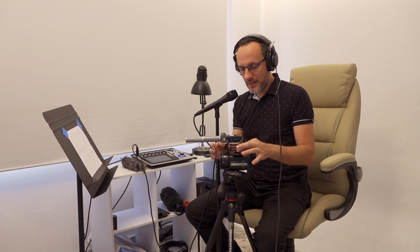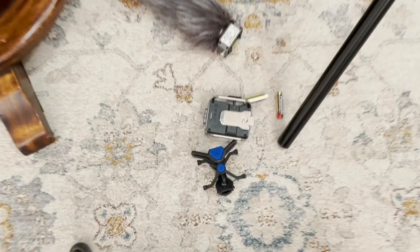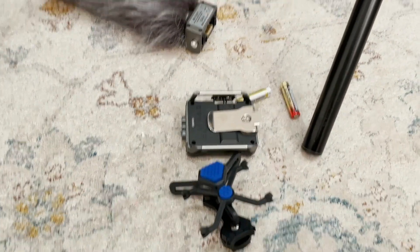Your use case is probably a prosumer camera like this, and then you would connect the cold shoe to the hot shoe. And you can see me fussing with this, and I have owned it for a long time. This thing has a history of coming loose and just dropping the microphone on the floor, which is extra annoying for some strange reason.